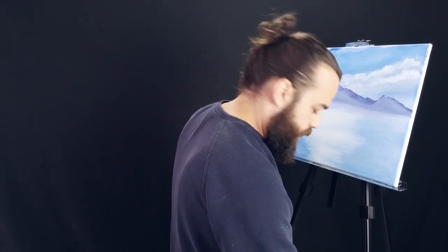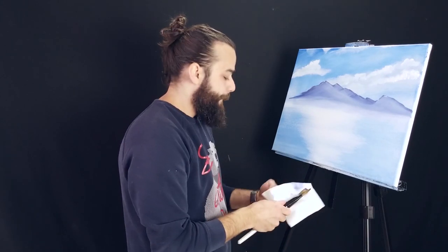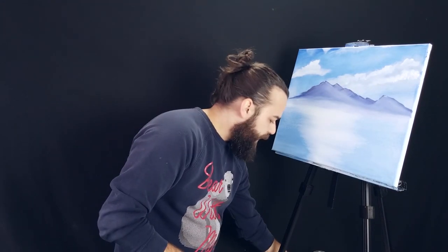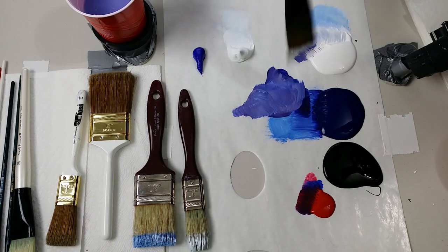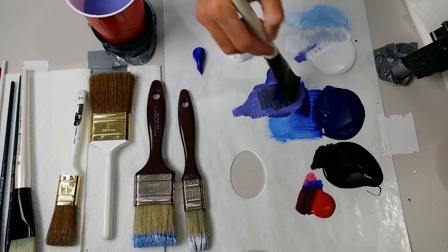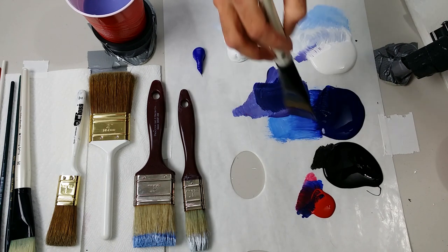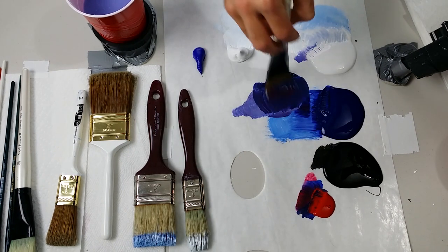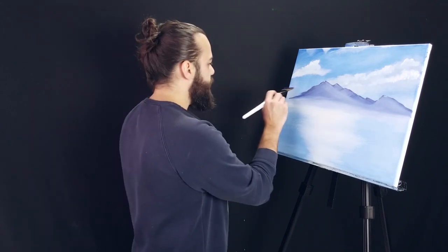Now let's build another one that sits in the front. I'm going to clean that brush off — I always want to clean those synthetic brushes. Let's make this one much darker. I'm going to add just a little bit of black into that color. We still want it to maintain that purple hue, but this one needs to be much, much darker in value.